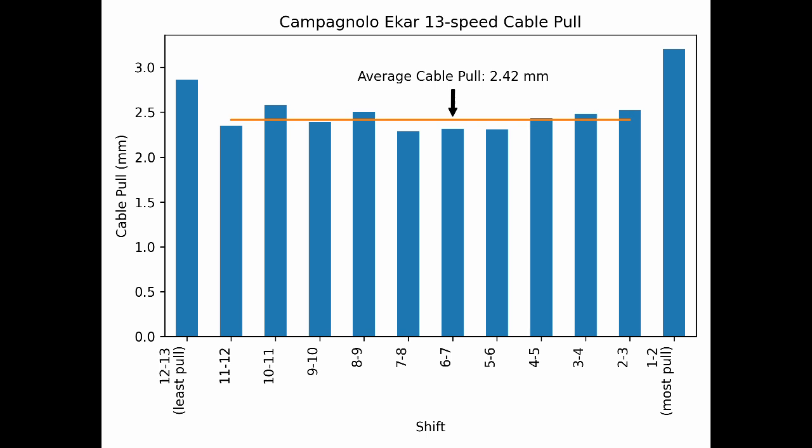Here we can see the amount of cable pulled between each pair of cogs. The large amount of cable pull for the first and last shifts allows the cable to go fully slack when resting on the high limit screw and pulls the derailleur firmly against the low limit screw. Derailleurs typically move slower towards the ends of their range of motion and faster towards the middle; however, this shifter does not attempt to compensate for that. Instead, the middle shifts are all close to the average.